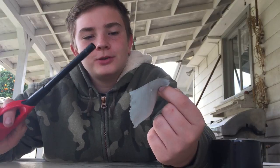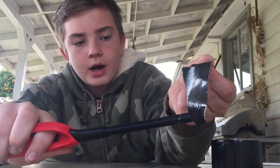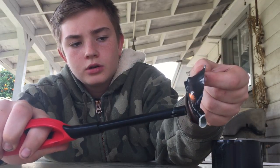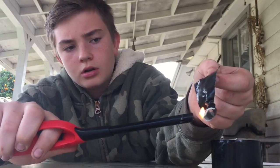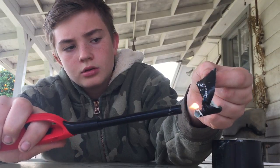Alright. Let's see what happens here. I'm going to start here on the bottom. Ooh. That's cool. Oh. Nice. Ooh. Probably should be holding that.